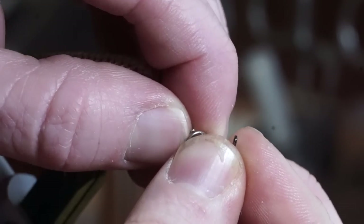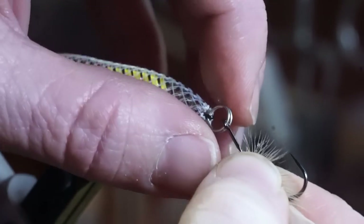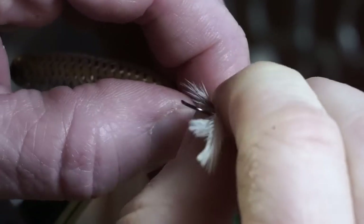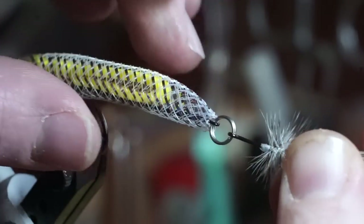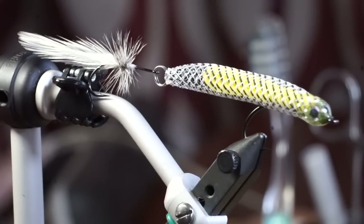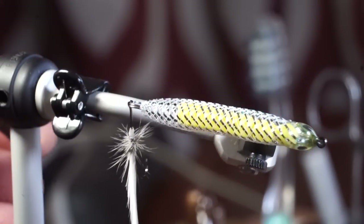It's simple to add or change out the hook — just open up the ring and insert the eye. Make sure it's added on the right side up. And there we go, the fly is finished. That tail moves around quite a bit since it's hinged, so it'll create even more motion.